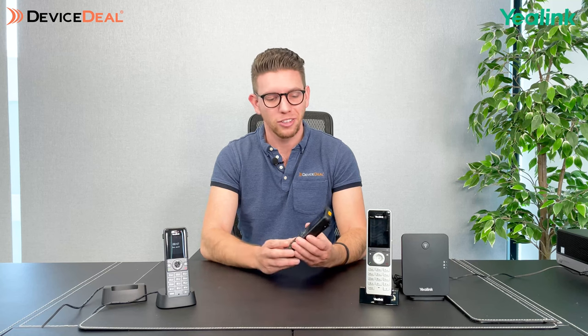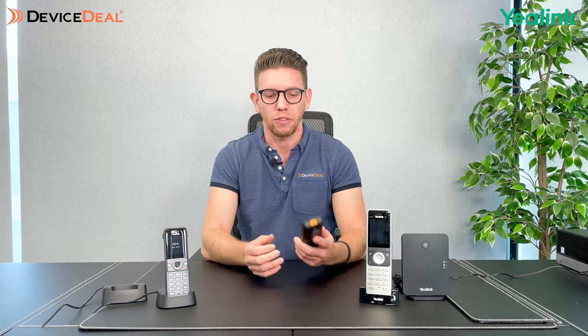Now I want to have a look at the W59R, which is the one I've got next to me here. This one is made to be for rugged environments — maybe a warehouse, or if you're working in a kitchen or anything alike. This phone is really made to be moved around frequently, almost thrown around — rugged and designed for dropping, with extra protection compared to the other phones.